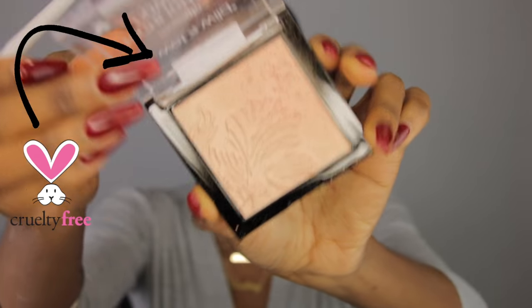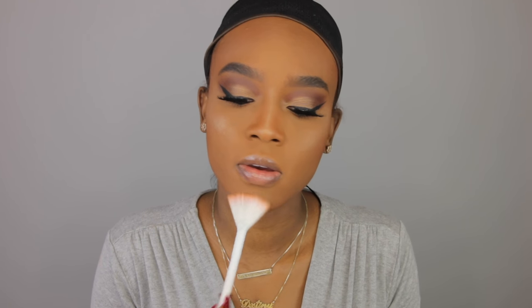Now I'm gonna go in with the Wet n Wild Mega Glow Highlighting Powder. I've been using this so much lately. And I'm gonna use this Wet n Wild Fan Brush to apply it. I did one little dot and you can already see it — holy crap, this fan brush is really good and this highlighter speaks for itself. Now I'm taking some on the bridge of my nose. The fan brush is very precise and gets right in the area you place the product. I'll put just a little bit on my chin area. If you are oily don't do this because this makes you look a little bit more oily. I'm also putting some on my cupid's bow.